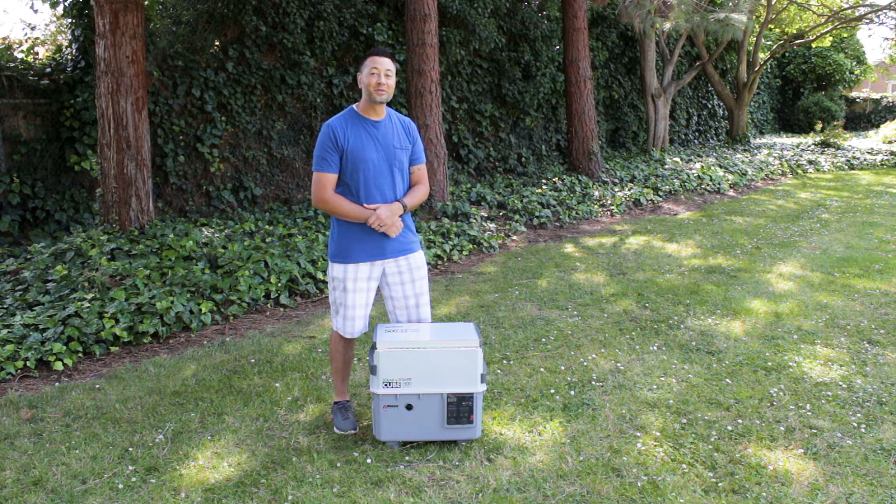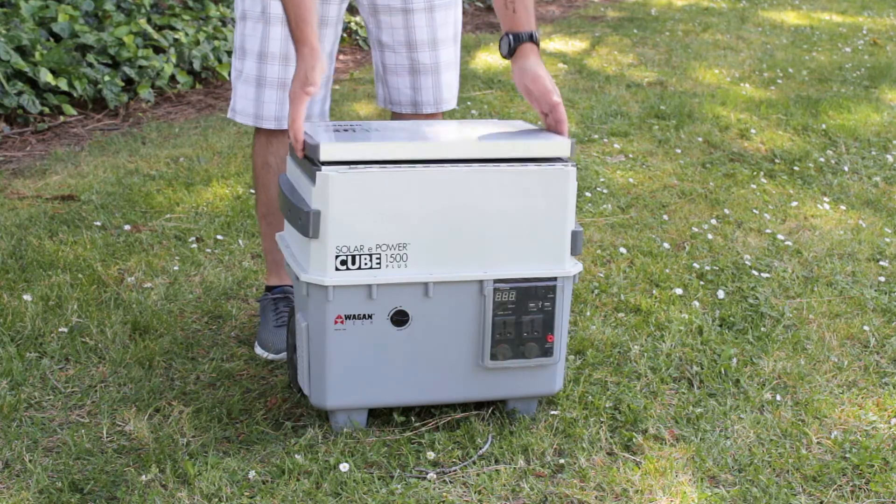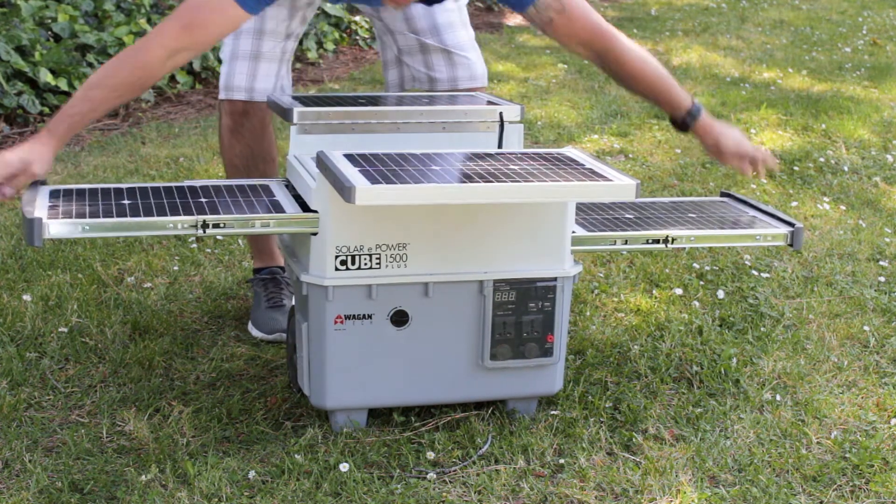Hi, I'm Justin from Wagon Tech, and today we're taking a look at our Solar ePowerCube 1500 Plus. The coolest part about the SolarCube is that it has five panels built into it that deploy in seconds.